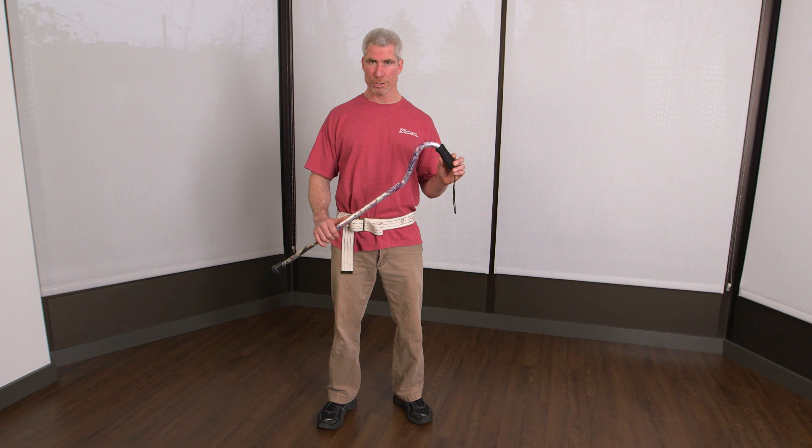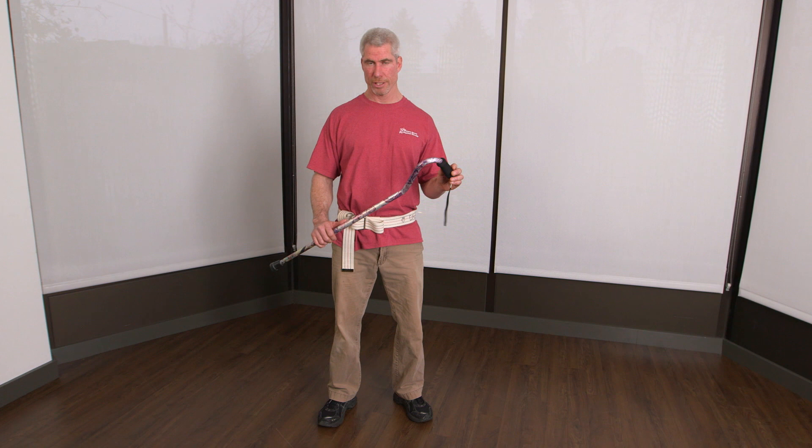Welcome to the Caregiver 101 video series. In this video, I want to show you the two uses for a cane: for support and for balance. The two are a little bit different. There are a lot of videos out there about support, so let's go through that first.